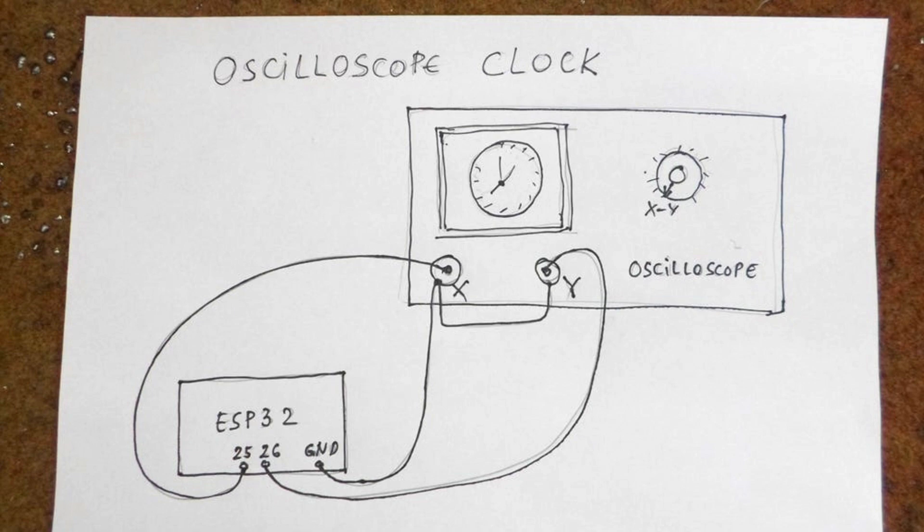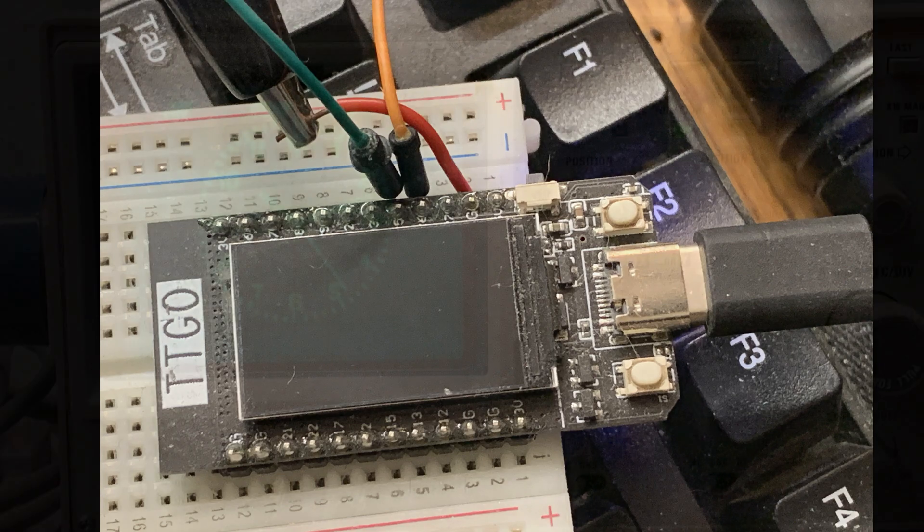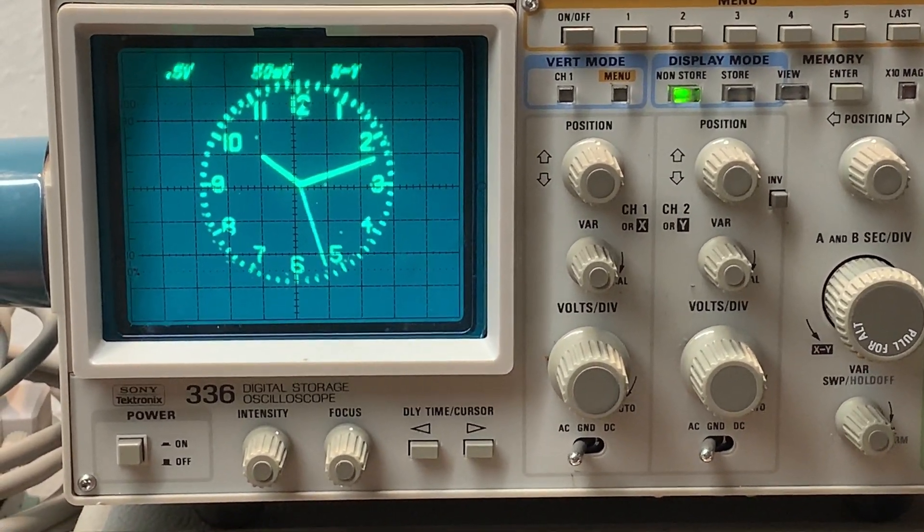It's trivial — you use an ESP32, hook up the X to pin 25 and the Y to pin 26, and you're done. That's it. I just love this schematic. You need an ESP32 — any one will do. I'm going to use this one here. I've programmed it, hooked up pins 25 and 26 and ground, and I'm ready to go. So you need to hook it up to an oscilloscope — here it is hooked up to my Tektronix 336.